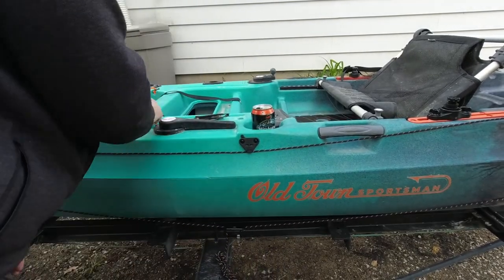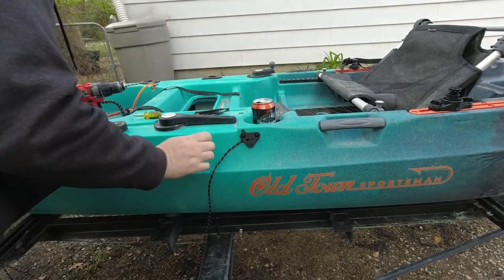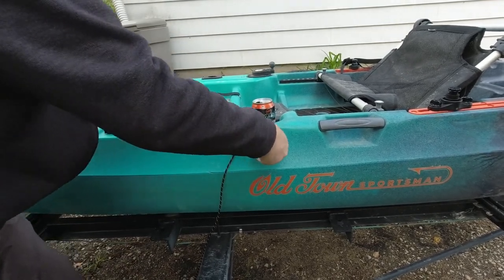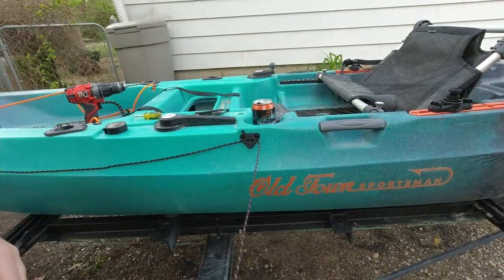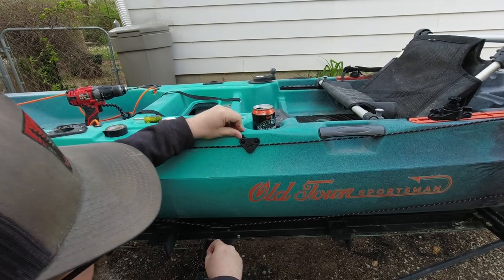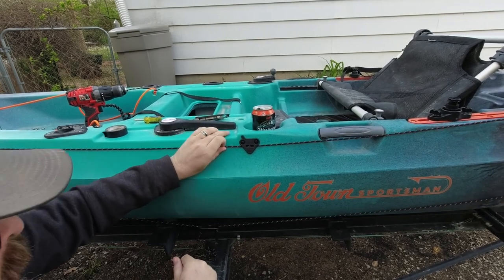So let me undo this knot and rerun the line through everything real quick. I'm going to use some of my wire — feed that through, probably use a screwdriver. It's nice to have those little holes there just to make feeding that through a heck of a lot easier. So that's in place. And again, this is a lever lock — so if I lock that down, it's not going anywhere. Doesn't take a lot. Unlock that — alright.